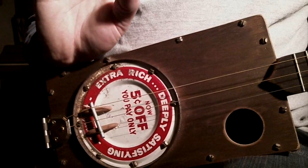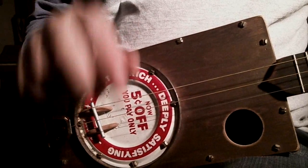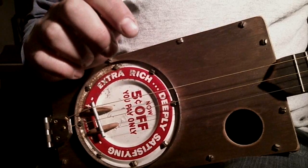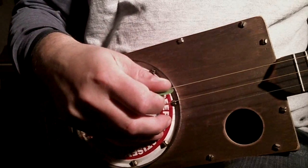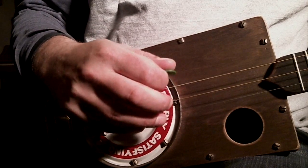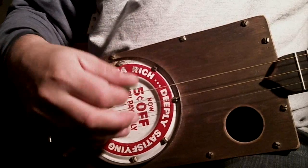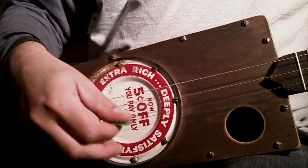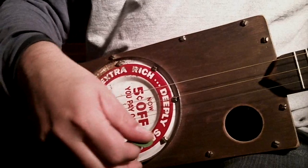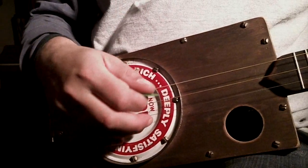A couple of things I do to help: first, I put my wrist right on the edge of the box and keep it anchored there. That helps keep my hand and my pick in a good position relative to the strings. If I'm off the box when I start playing up to speed, I lose where I am — I can't find the strings. So find a nice comfortable spot to put your wrist and keep it there — always know where you are.